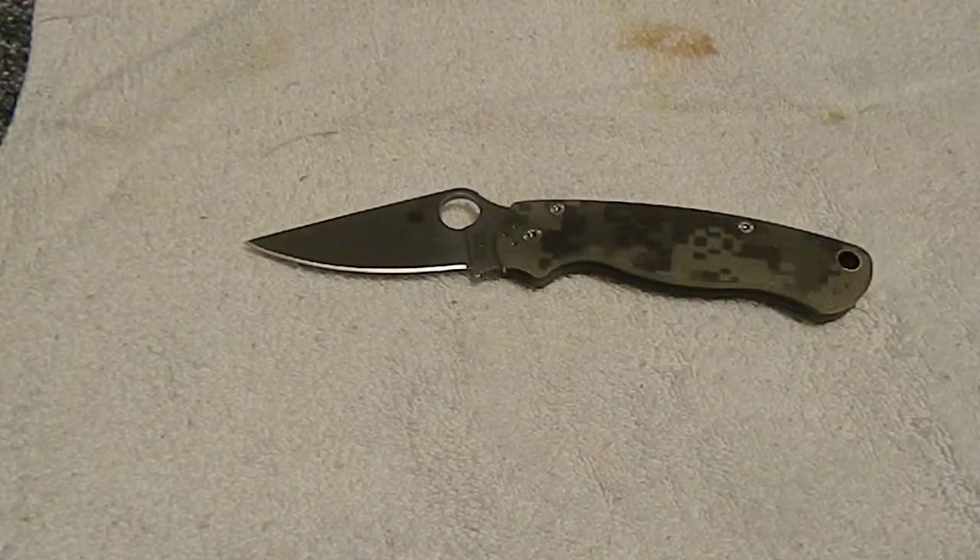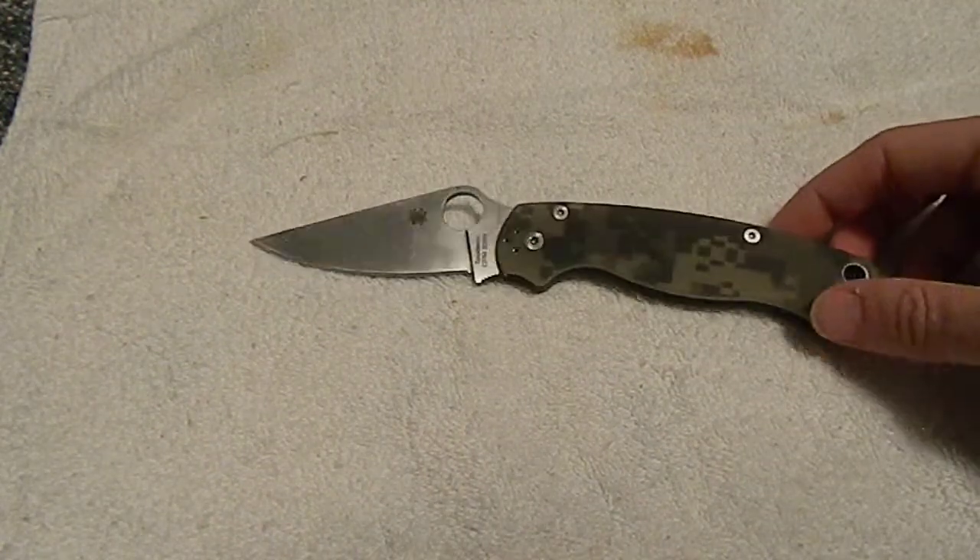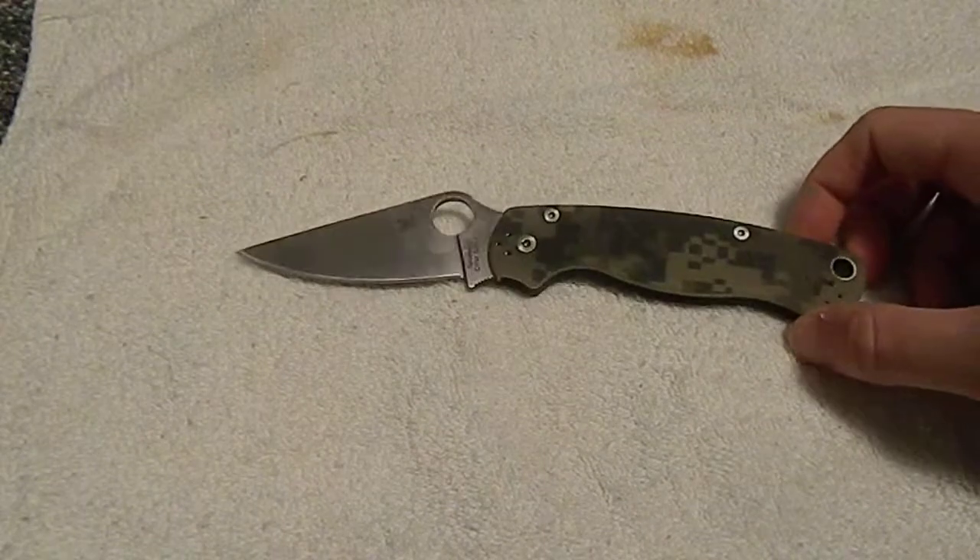What's up fellas, back today doing a knife review. I'm going to go over my Spyderco Paramilitary 2. It's my favorite little blade now.